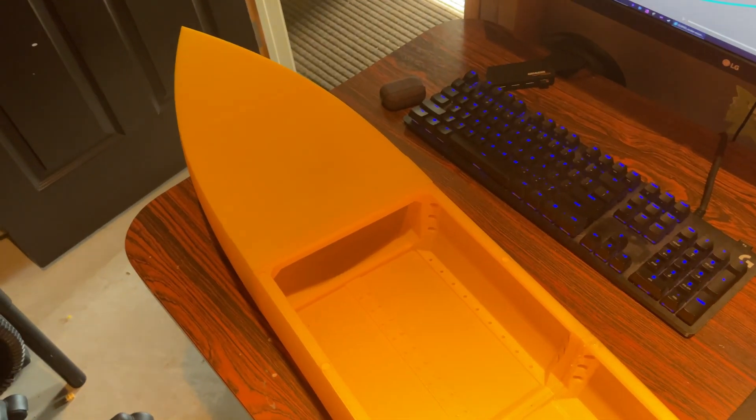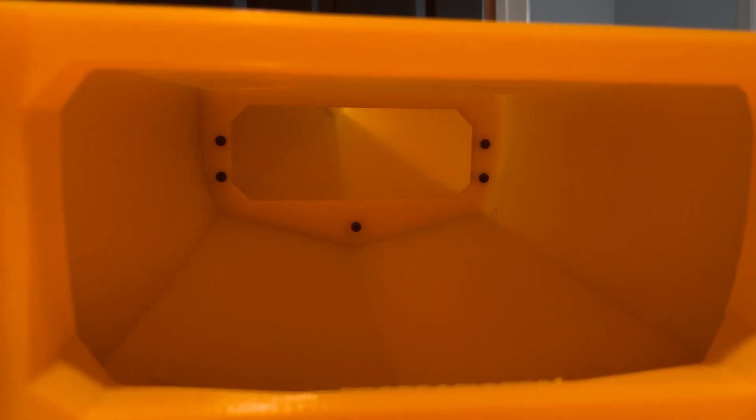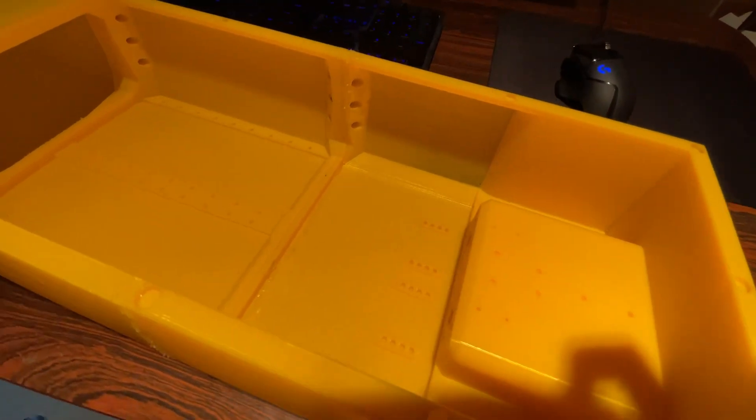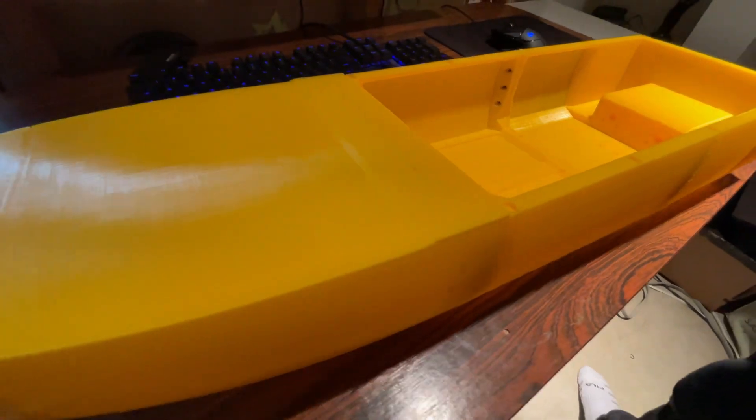Once I had it all assembled, there were definitely a couple of ugly spots — where I glued the two sections together there's some glue residue, and there was a little bit of support material left. But overall the print was actually pretty good straight off the printer. I ended up cleaning it up with some sandpaper and a knife to get off as much of the ugliness as I could before going into the sealing process.